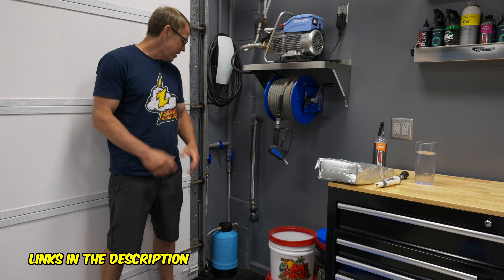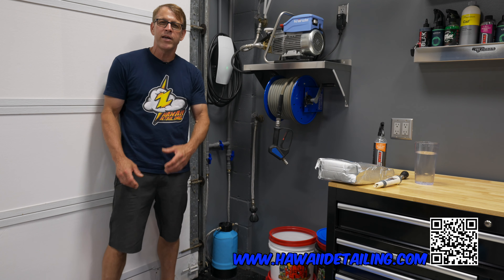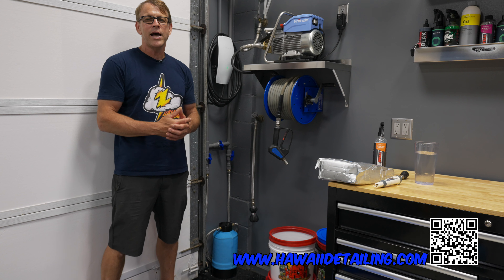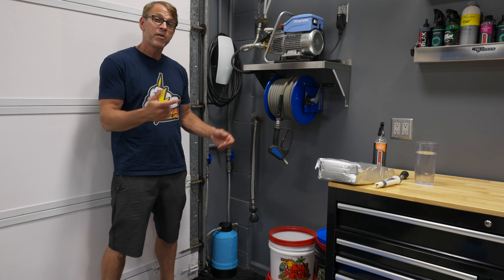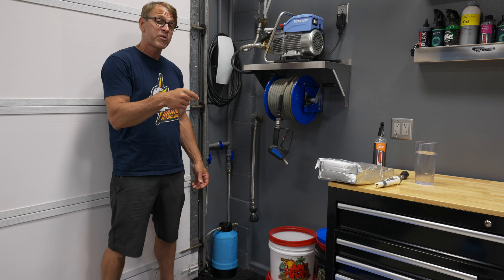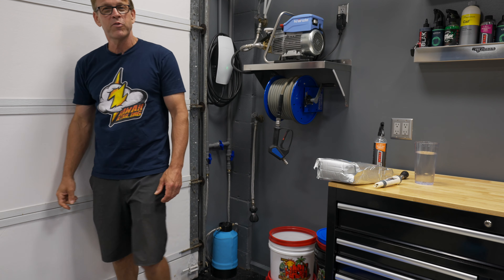I like this kit a lot. I'll leave links to it down in the description, and over on my website I'll have a picture of this whole kit so you can get an idea how I built it if you want to check that out — hawaii-detailing.com. This thing met the mark. It's good value. We'll see you on the next one.